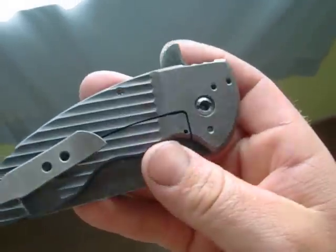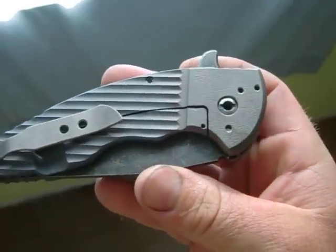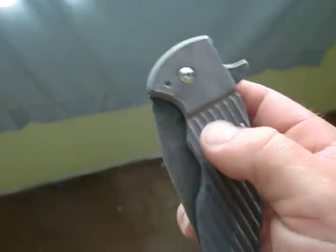On the bolster section on this one, I went through and orange peeled it, then sandblasted and heat colored. So you get a little texture to it, get a little grip.